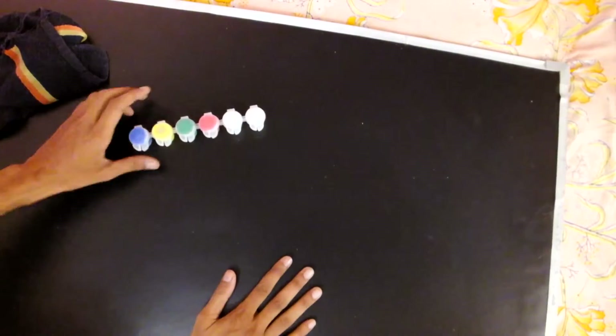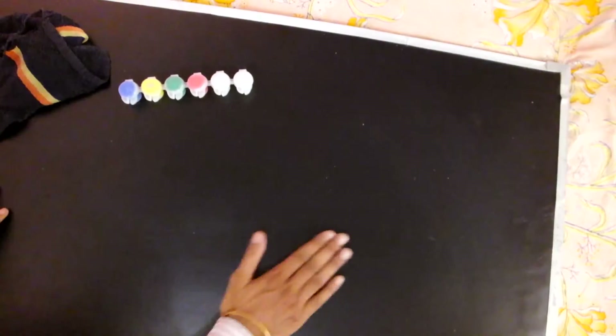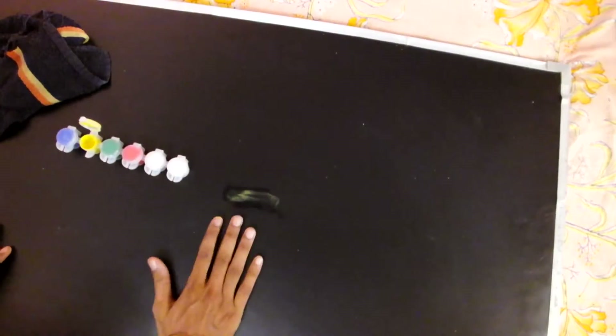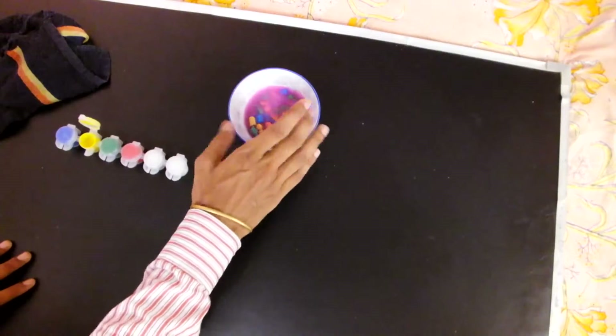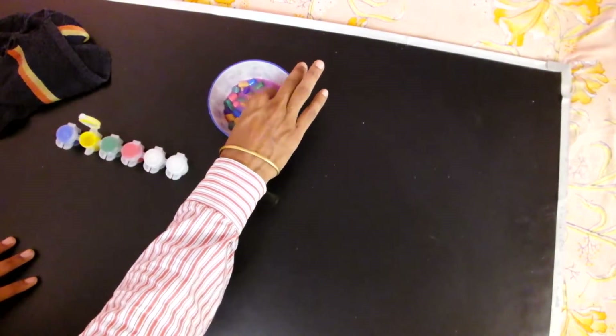These are the Crayola colors and this is the blackboard black chalkboard surface. What is the effect of the color on the blackboard chalk surface? I will show you completely. This is yellow color — you can see this is yellow color on the board. If you want to see the effect of this, this is black chalk water.